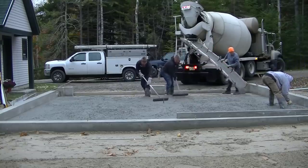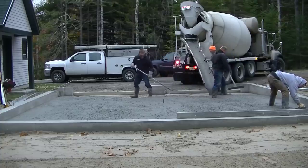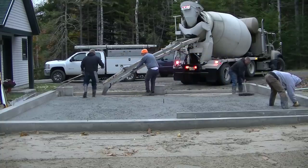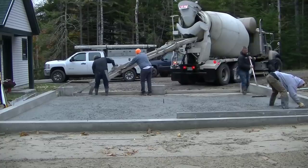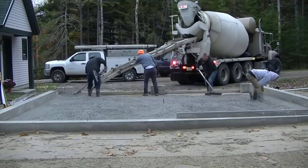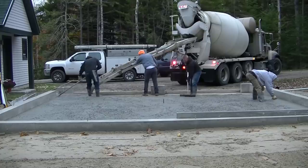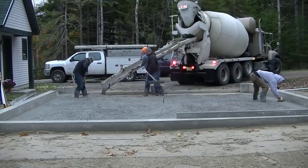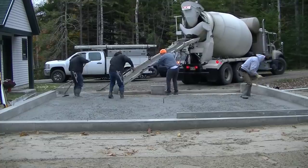Watch how these guys go from one side to the other with the screed, getting it raked right down — back and forth. Darren's been doing this for over 25 years probably, and Luke's getting close to 20 years doing it for me. They both really know what they're doing — they could actually just pour this themselves. I send them on their jobs all the time to pour stuff, which makes it really convenient.